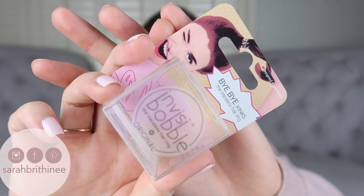So the brand that I tried is the Invisibobble, the traceless hair ring. I have the original kind — this is what the packaging looks like. This pack came with three of them and it was $7.99. I got it from Ulta and I will link them down below.